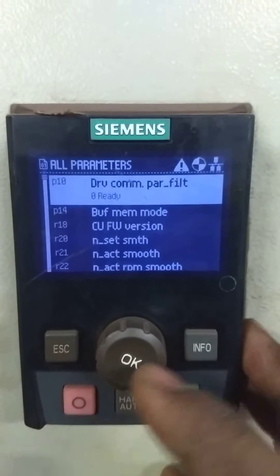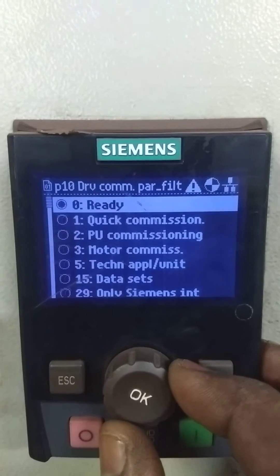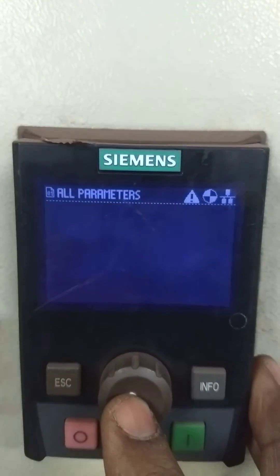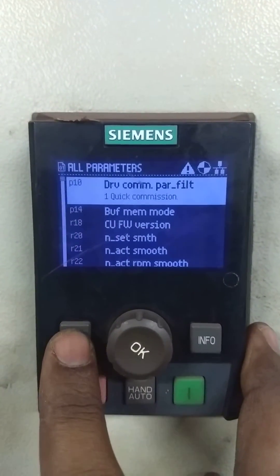Because we have changed the motor, right now it is in ready mode, but we have to put it to quick commissioning. So we will select that — quick commissioning. P10 is quick commissioning; we will press the escape button to go back.